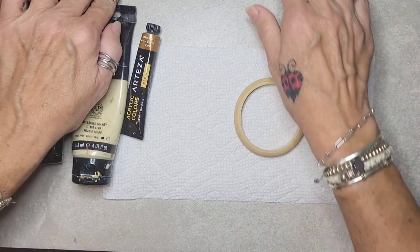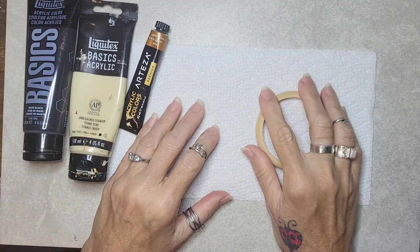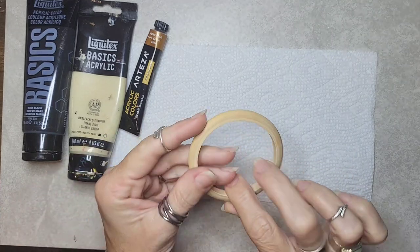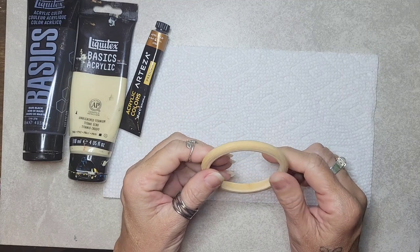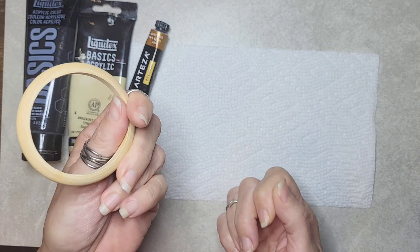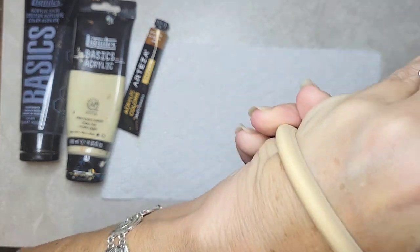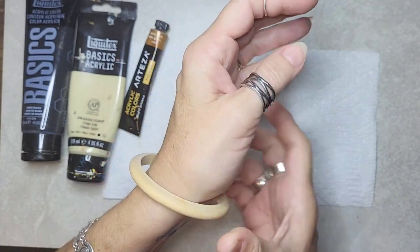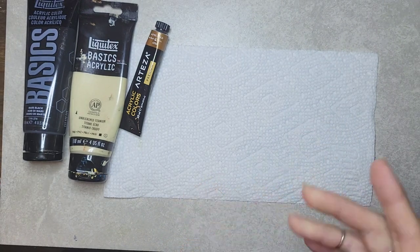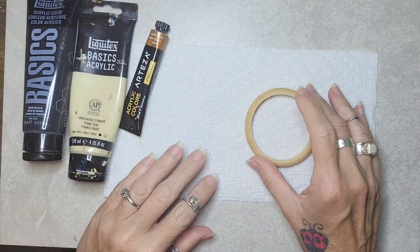Hey guys, happy Tuesday, hope everybody is doing well. I'm going to show you how I made those bangles the other day. It's really just painting on these wood bangles — although I think these were marketed as macrame rings rather than bangles. I use them for bangles though; they're a good size. I have big hands and they fit me pretty well.